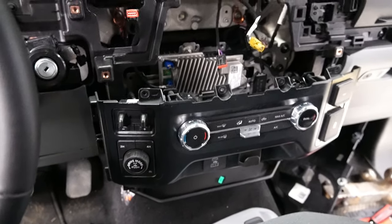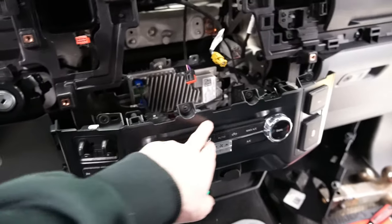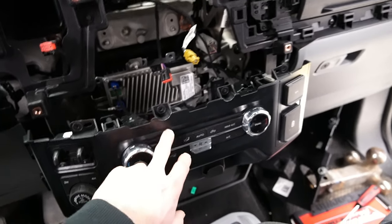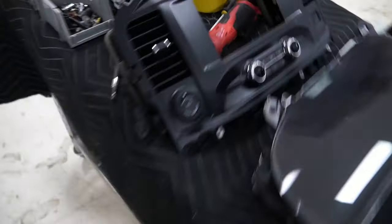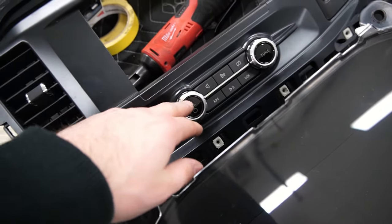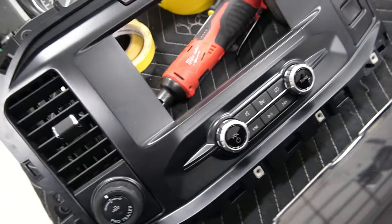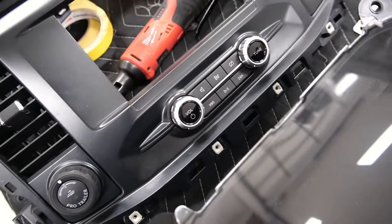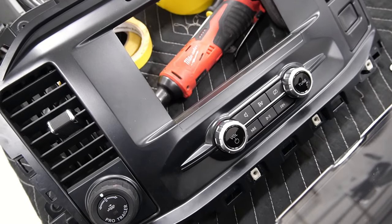One other thing I forgot to mention — on the ones that come with the 12-inch screen, the volume control buttons are on the same piece as the heater control. We don't have that piece right now, so we'll install it at a later date. But you will need that if you want to reinstall your volume and seek buttons. You would need to get the bezel for the heater and volume and control knob. We don't have that piece so we're gonna have to wait on it, but just so you know, you will need that as well as far as bezel trim pieces go if you want to swap over your volume knobs.